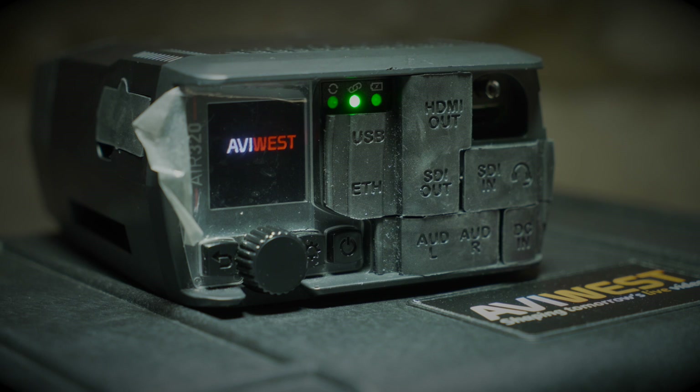Hello, I'm Simon and today I have got a very cool piece of kit to have a look at, and that is an AviWest Bonded Cellular Encoder. Now if you've watched my previous videos you know that I've been using all types of live streaming encoder for a while, and AviWest is something that's new to me, so I wanted to have a closer look and to see exactly how it stacks up compared to the competition.